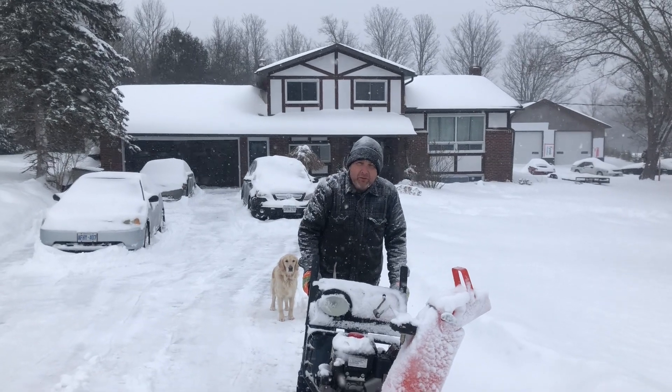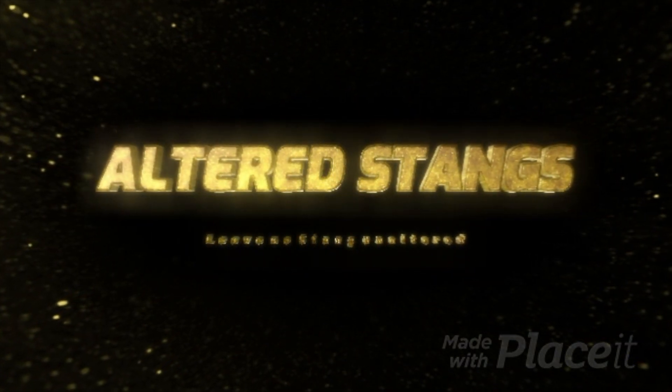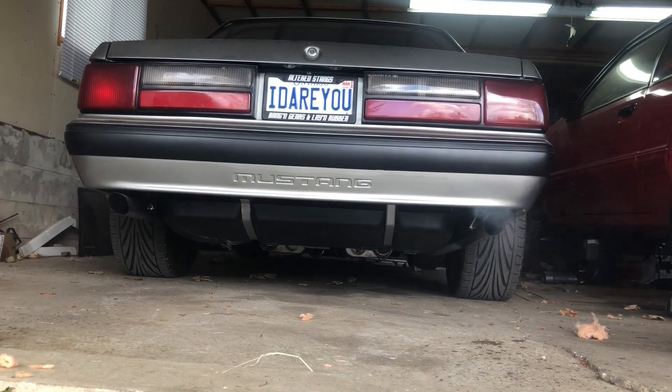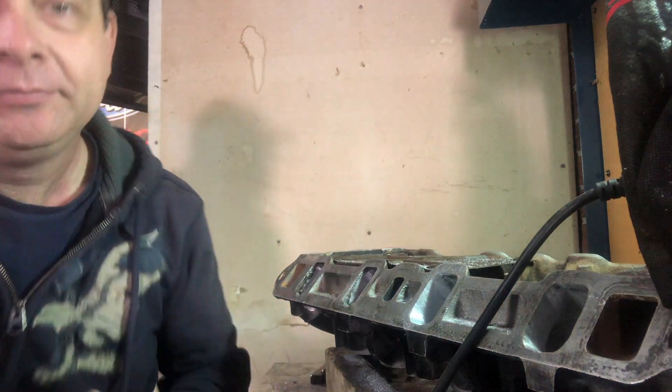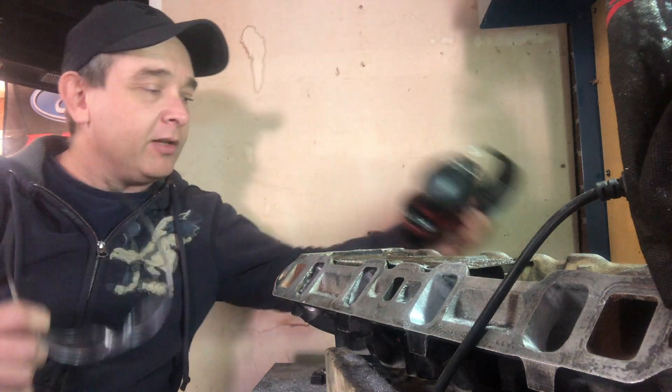Hey everybody, welcome back to Altered Stangs. Wait a minute, that's not it. All right guys, I can't emphasize this enough: don't do anything I do in these videos. I have no clue what I'm doing. I'm lucky I haven't been seriously injured already. Just so you know though, for this project I did wear safety glasses and hearing protection. I don't know if there's anything else I needed, but that's what I was working with.